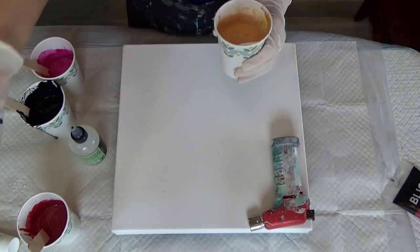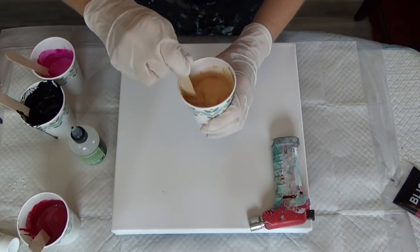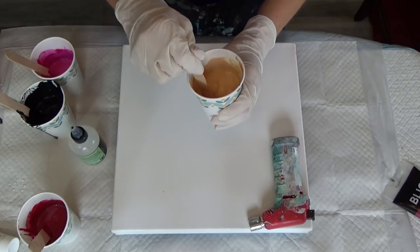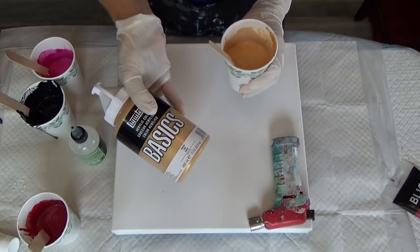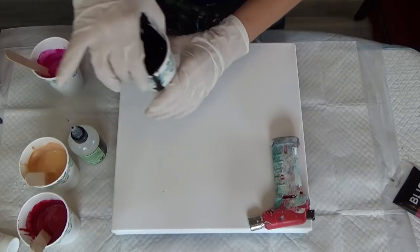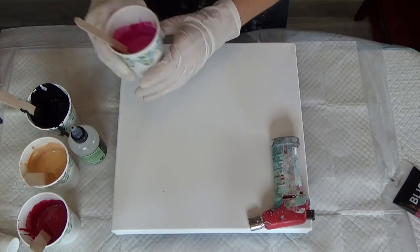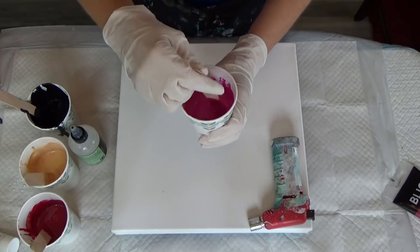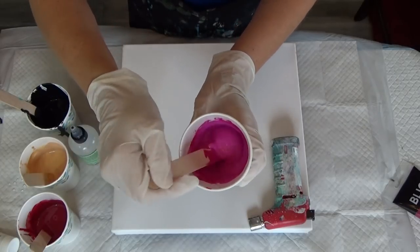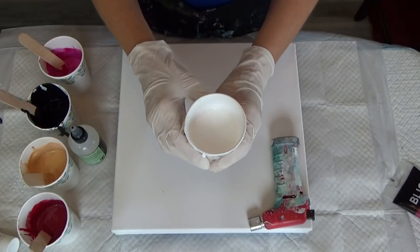Then I got the Liquitex Basics gold — also a great gold, thanks to Karen's recommendation. I had to get the big one, but I'm glad I did. I've got black in the flow acrylic black. I don't have silicone in these yet. And then this is the deep magenta from Blick — a really pretty pink.